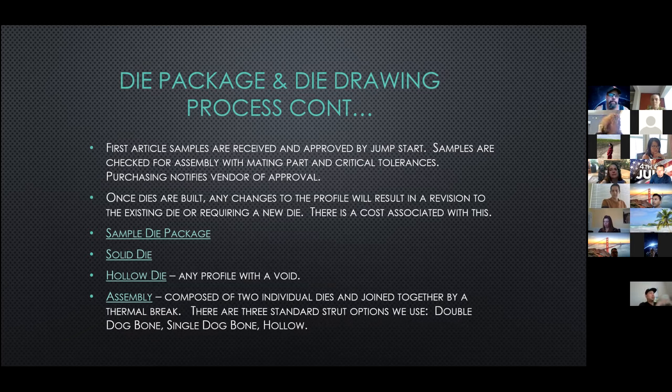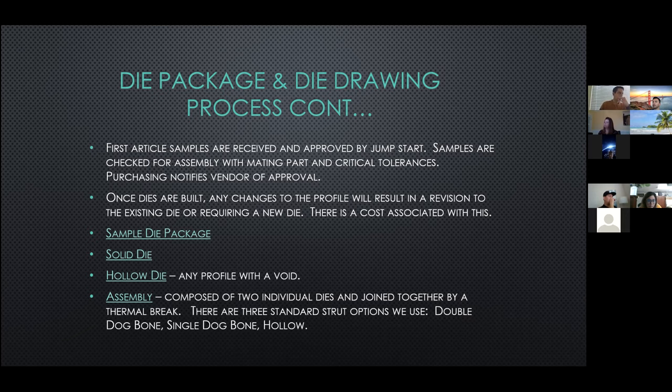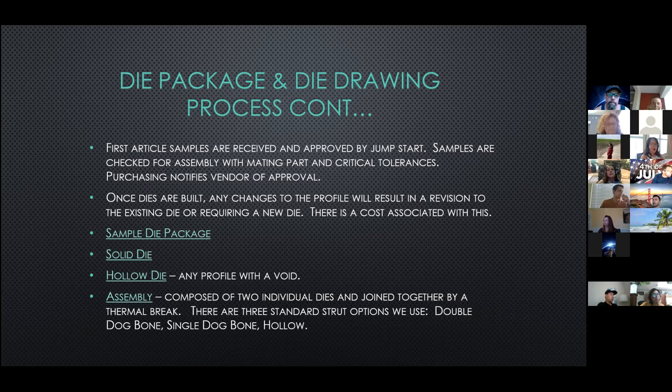Once the first article samples are received, smaller pieces — typically six inches long — are cut for Jumpstart to approve. The samples are checked for fit with the mating parts and critical tolerances. Once all of the new dies for a project are checked, Jumpstart provides purchasing with the approval information, and purchasing releases the sample approvals to the vendor. When the vendor has the sample approvals, they're able to release the production order for processing. It's important to know that once the dies are built, any changes to the profile will result in a revision to the existing die or may require a new die, and there is a cost associated with those changes.